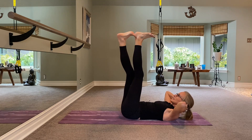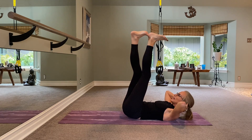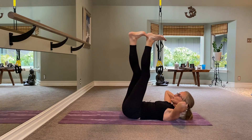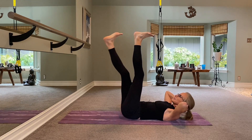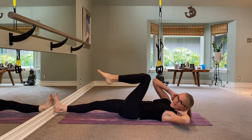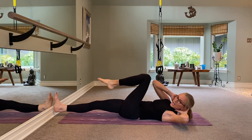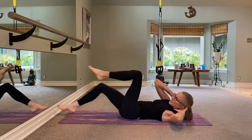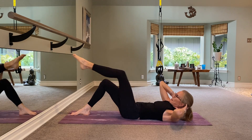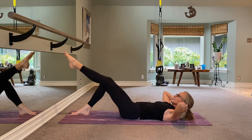Chin is up away from the chest. This is two, this is one. Right here, little crunches: eight, seven, six, five, four, three, two, and one. Bring it down.